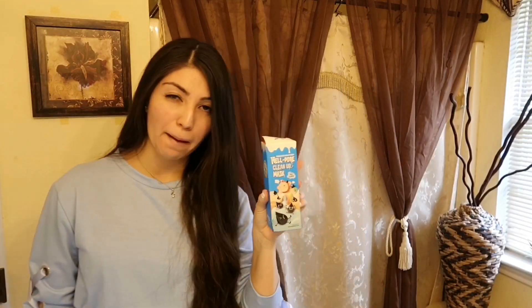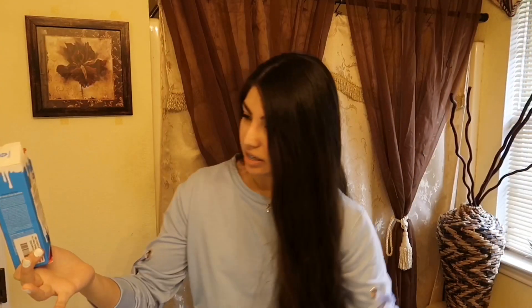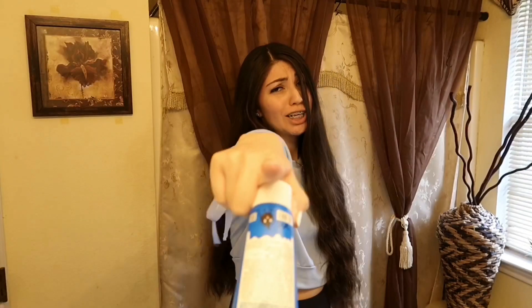What's up everybody, welcome back to my channel. Today I am trying the world's most painful face mask and I'm scared, very scared. It's called the Hellpore Cleanup Mask. I got it off Amazon because it's the only place I could find it. The letters are Japanese or Chinese, I don't know. So if you want to see me suffer and be stupid, go ahead and keep watching.